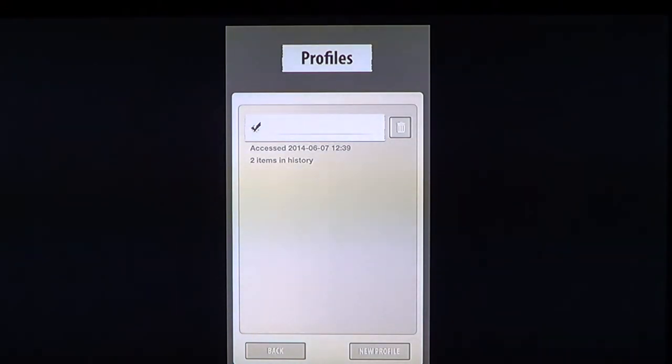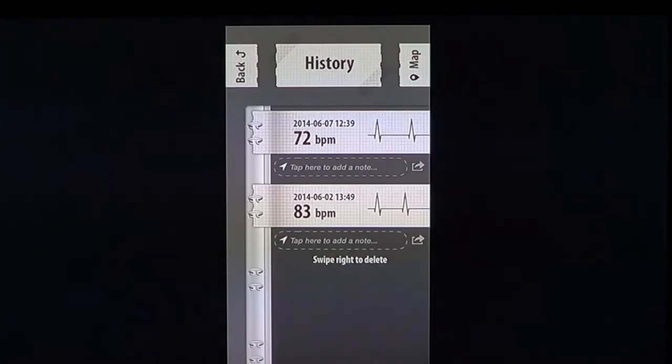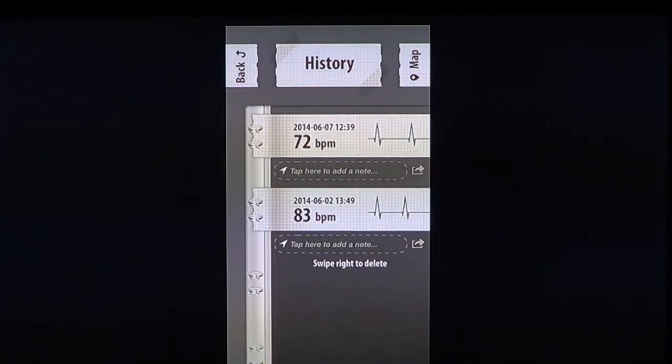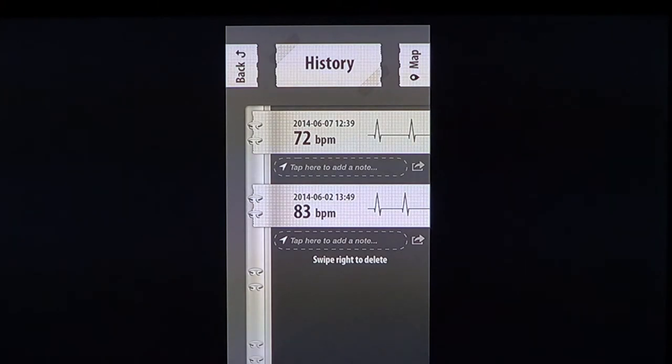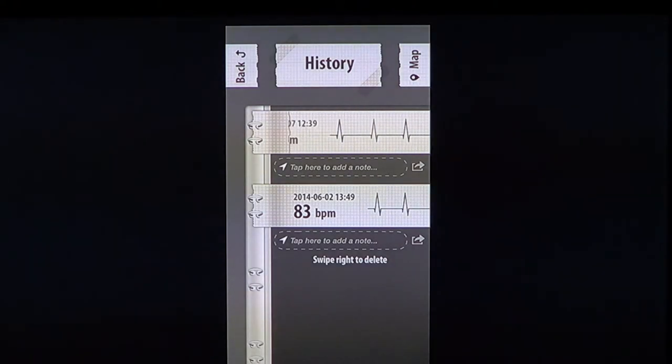I think this could be a nice app if you suspect or do have some kind of heart problem — at least you'll be able to monitor it. What's cool is that at the doctor's office, you can click on your history, show these numbers to your doctor, and even show the little graph to see if there are any skipped beats. You can also delete all results.